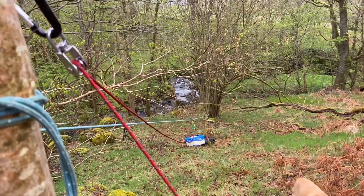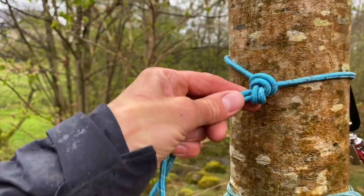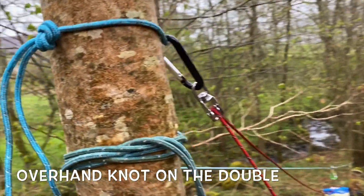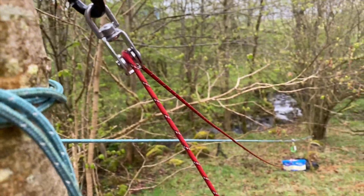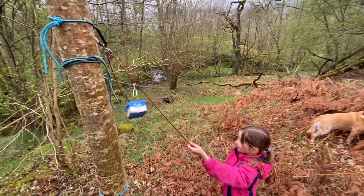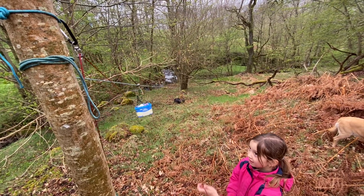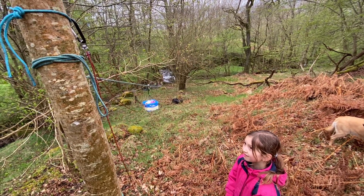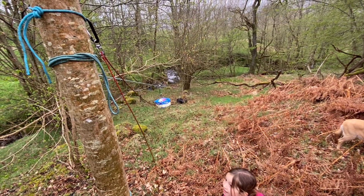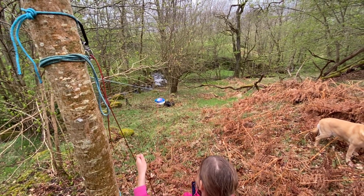To bring our zip line bucket back to the top we've added another element. We've put an anchor around the tree using an overhand knot on the double, and we've added a carabiner and a little pulley that now goes to Lucy's tub. Lucy, hoist away. Look at that, brilliant. And will it also release? We've also made the zip line higher so we're hoping it'll zip down — slowly but surely.